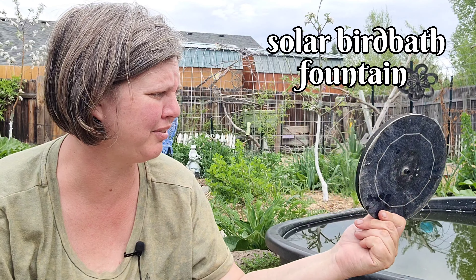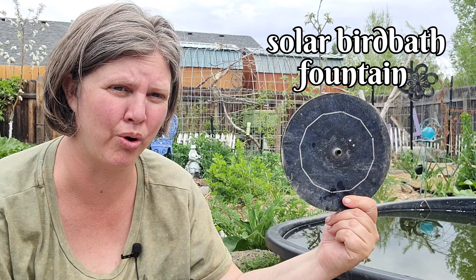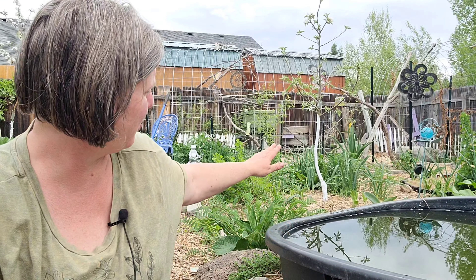For the first year and a half I had one of these aerators on it, and this one has died — I have another one on order. This is the only way I oxygenate the water, and the fish have no issues. The water is really great fertilized water for the plants.